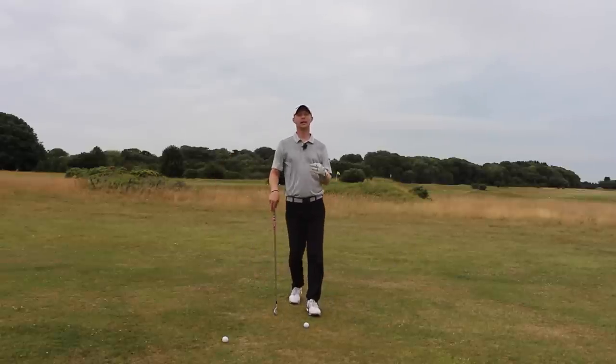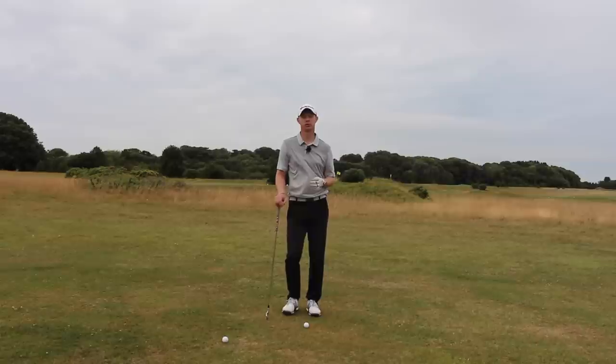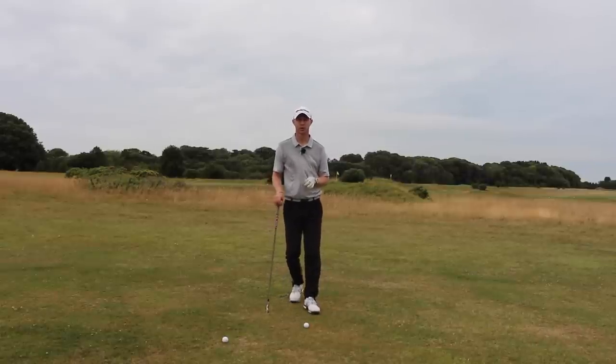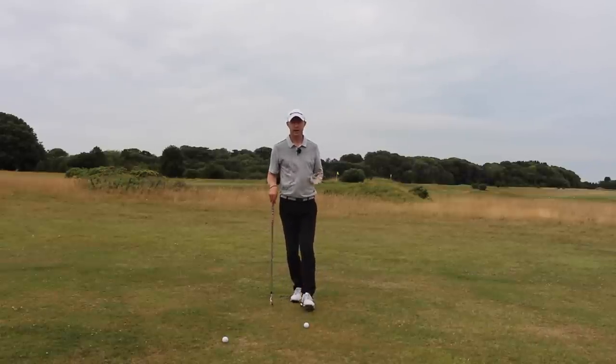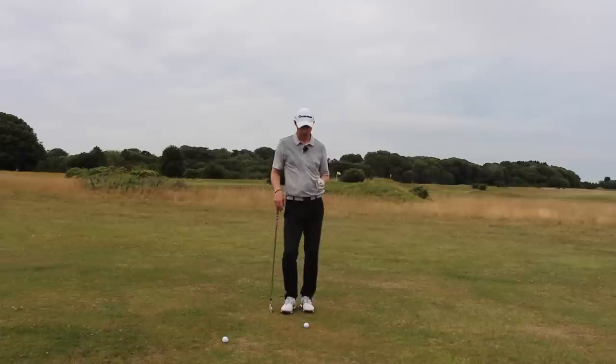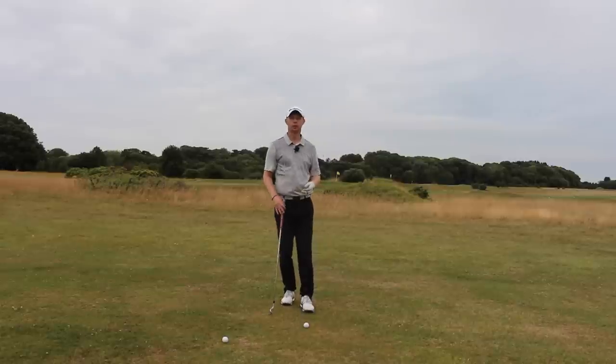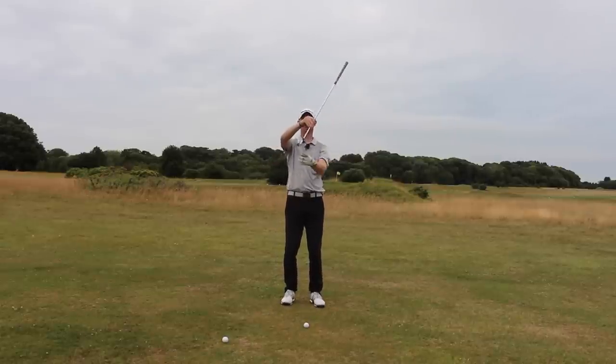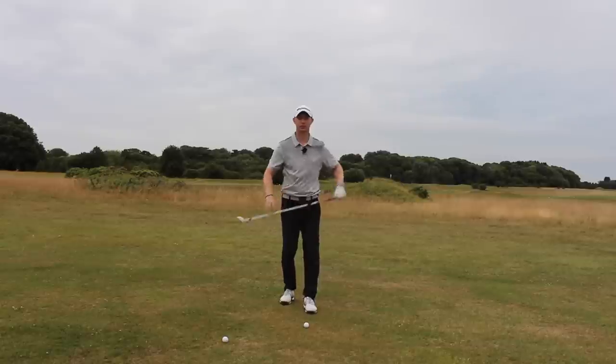Our key principles need to change ever so slightly in our setup to enable us to get the best out of this situation. Because this club is traveling down a slope it's going to come out with a lower trajectory initially, because we're going to be hitting it with a little bit less loft.